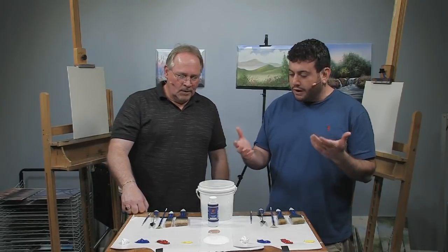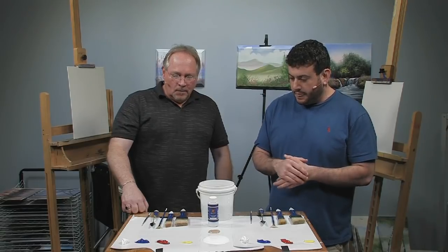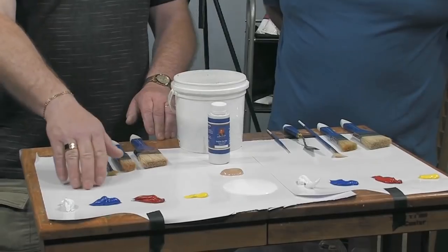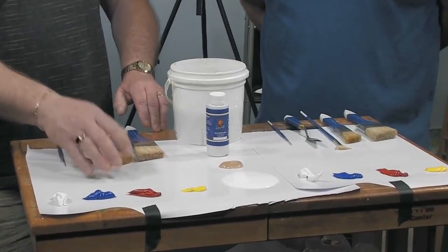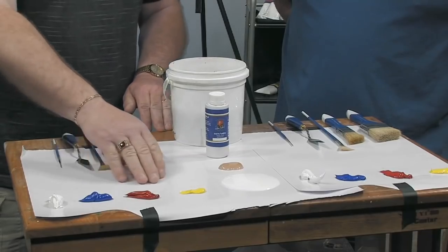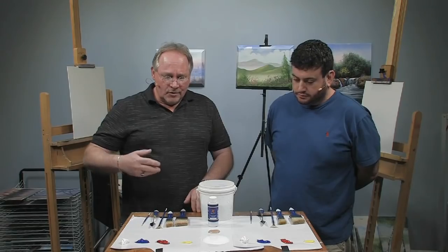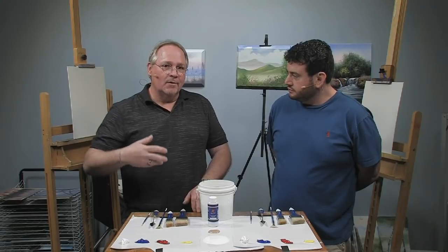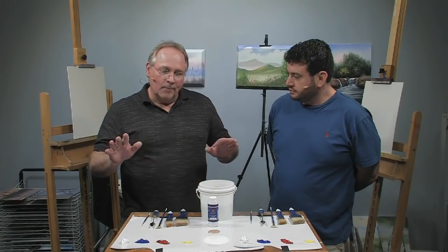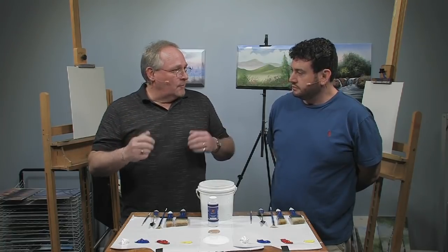My wet-on-wet approach hinges on putting thicker, firmer paints down on the canvas first as a foundation. Think of it like building a house — you need a strong foundation before putting up the stud work and rafters. We start with thick, firm paint, then thin subsequent layers down to get a layering effect, so you can do the whole painting in one sitting without waiting for layers to dry.